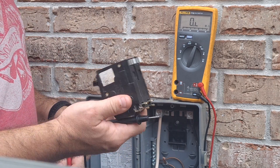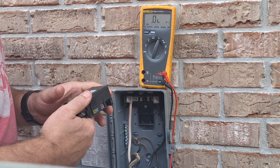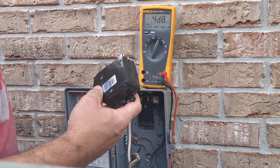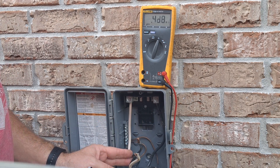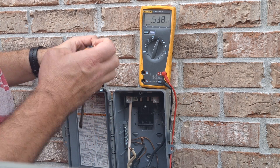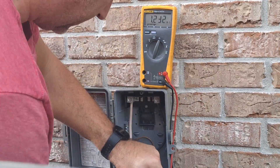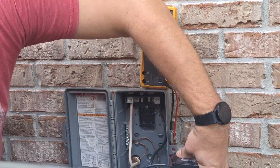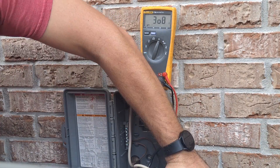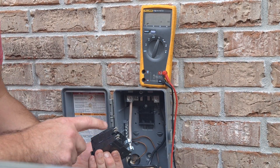All right, so let's get a new one put in. I got my new breaker — 40 bucks from Home Depot, Square D 60 amp, that's what came out of here. So we're going to go ahead and put these wires back in. All you do is loosen up your screws down here, give a little tug.